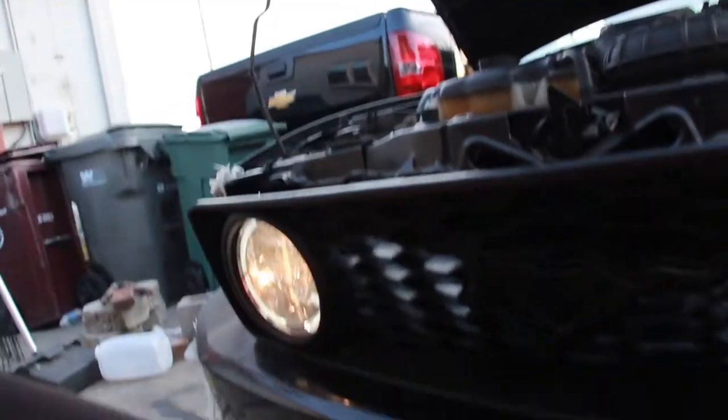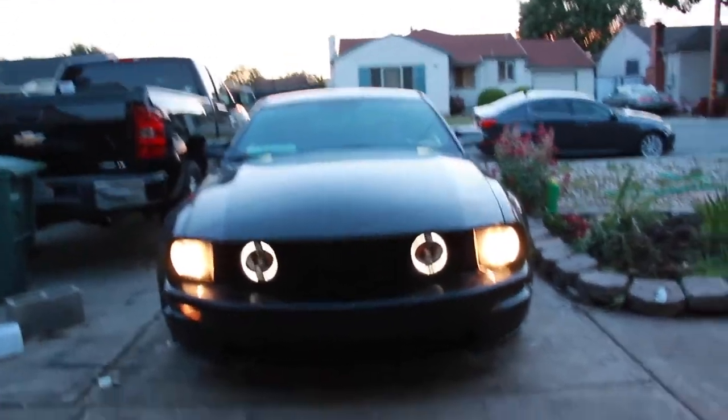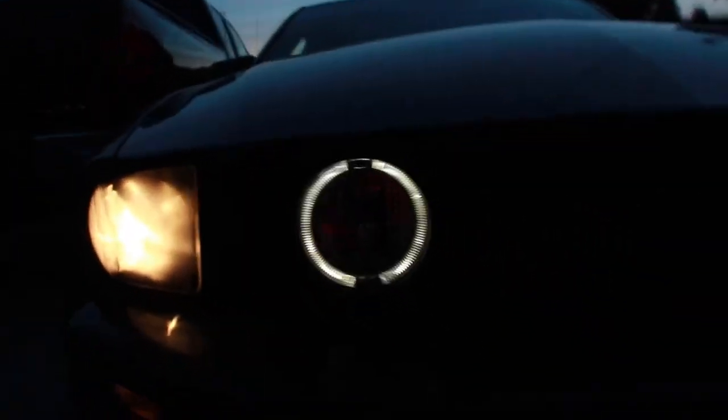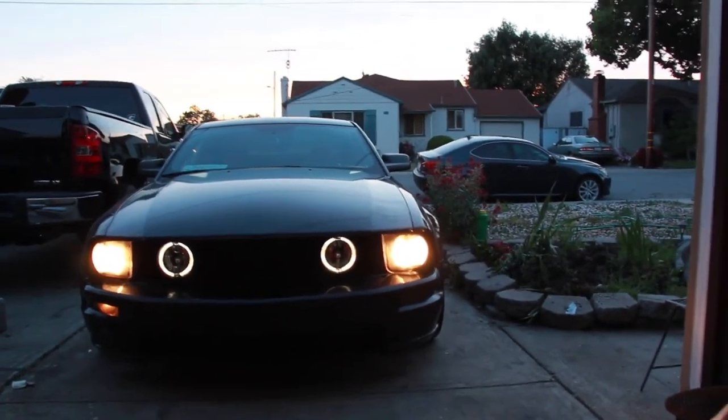Got everything taped off, wired up, and connected — now it's time to test the lights. The other side is yellow — I'll just unplug it and leave the working side on. Putting everything back together. The headlights — you can't tell on camera but in person you can see I over-sprayed a bit. The middle halo lights look dope. I just need clear light bulbs for the headlights, they look a little off, but the fog lights look pretty dope.